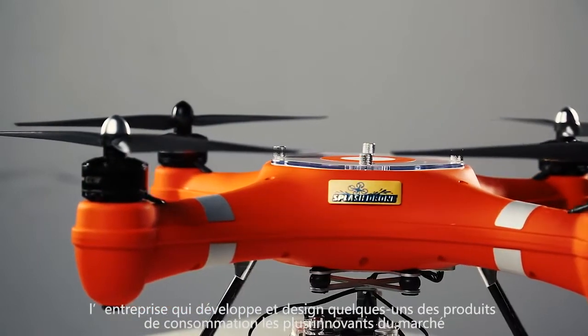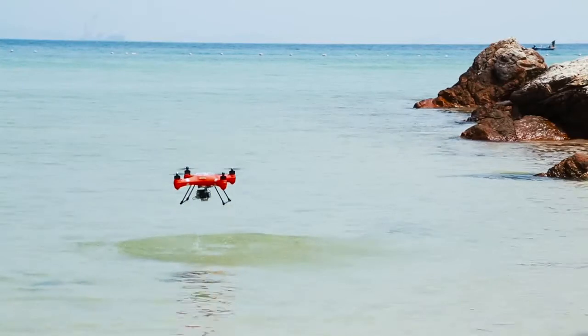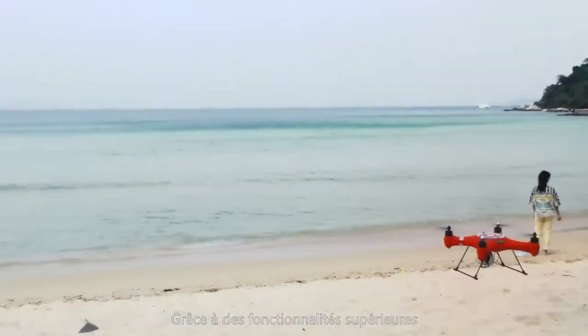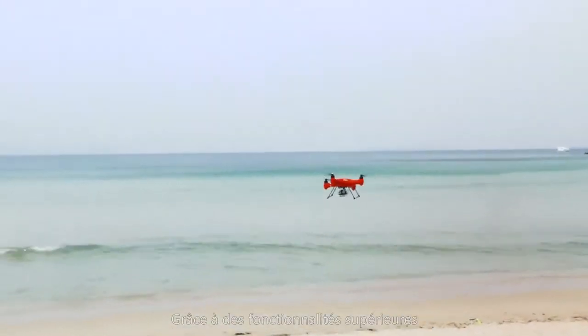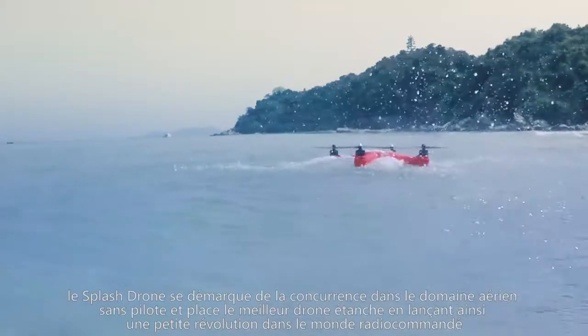With superior features, Splash Drone stands above its competitors in the UAV field as the best waterproof drone, and in doing so ignites a revolution in the RC world.